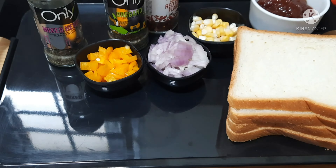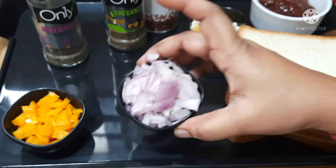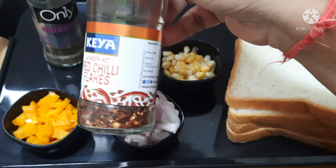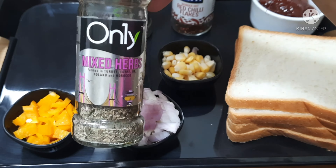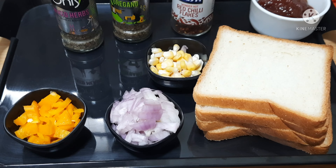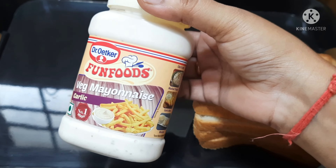Red caps, yellow caps, onion, sweet corn, red chili flakes, oregano or mixed herbs. You can add anything to this. Bread slices, veg mayonnaise, cheese slices.